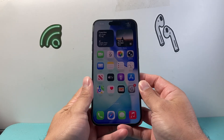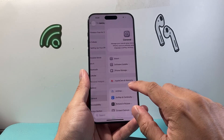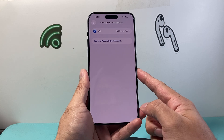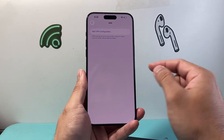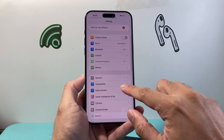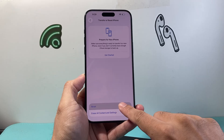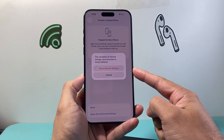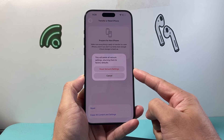Once the phone is back on, go into Settings, go to General, and scroll all the way down to Transfer or Reset iPhone. Click on Reset and do what's known as a network settings reset. A network settings reset will basically delete the network settings back to factory default; however, it will not delete any of your data, so all of your data will still be on your phone.